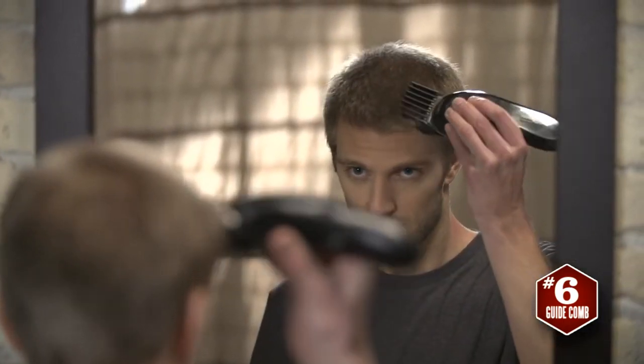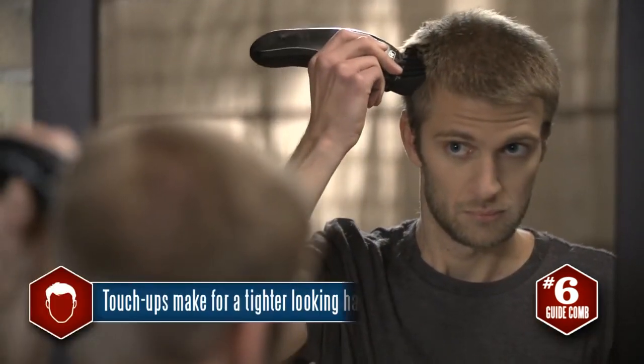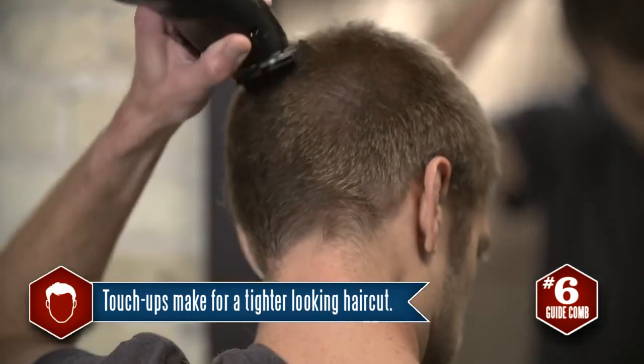Touching up the back and sides aren't tough when you're cutting on your own if you take your time. If you do, remember tight, straight lines are best created by careful, concise strokes.